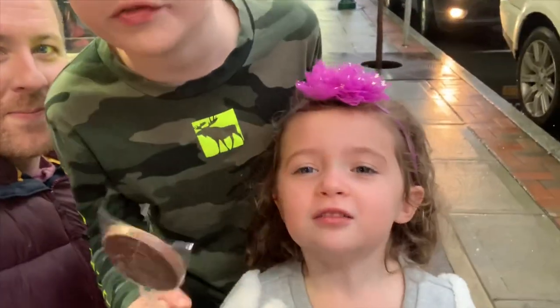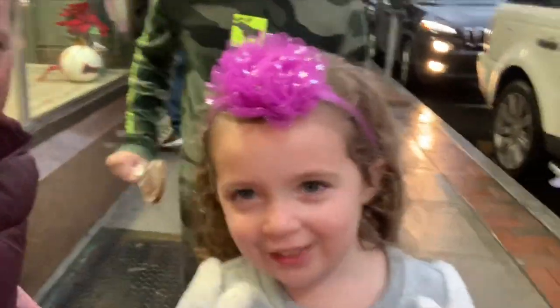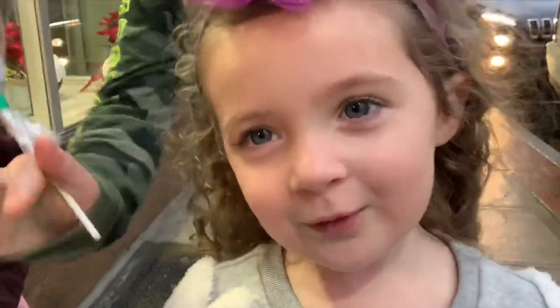All right guys, that's a wrap. Thank you so much! Say bye-bye. Bye!